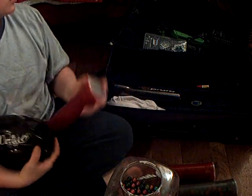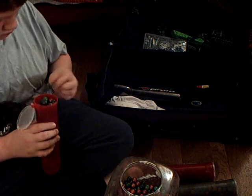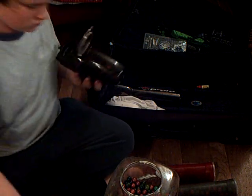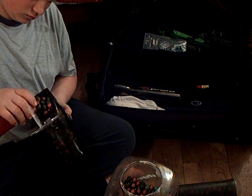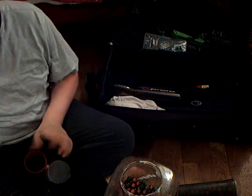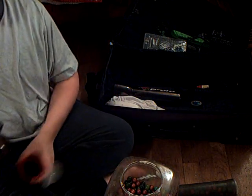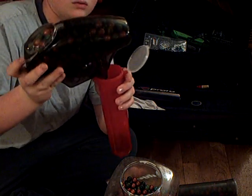I'm just going to do one pod right now. Three, two, one, go.